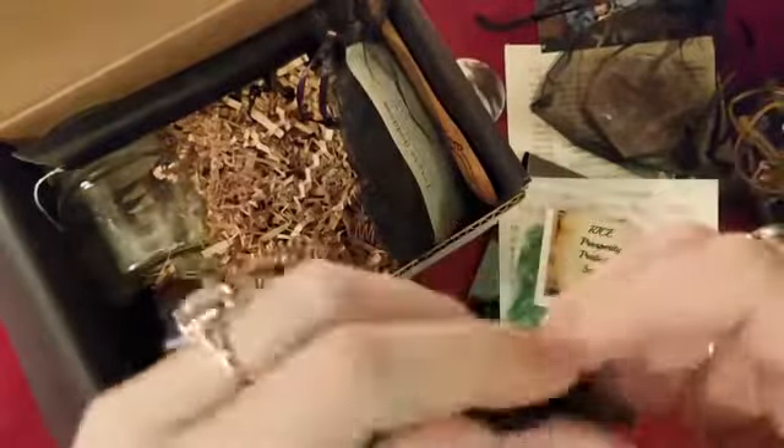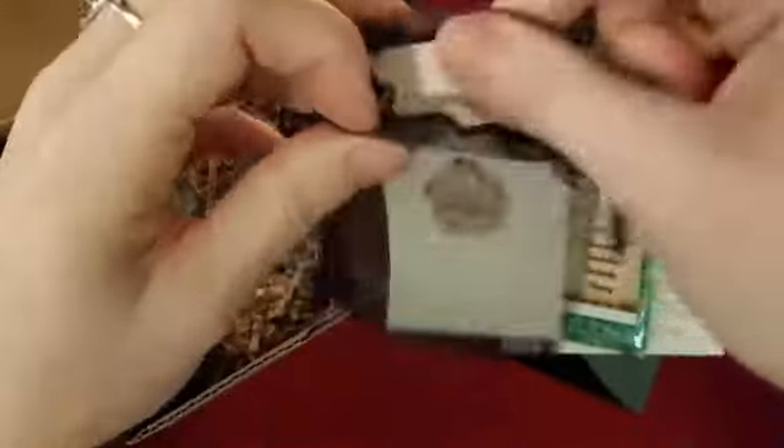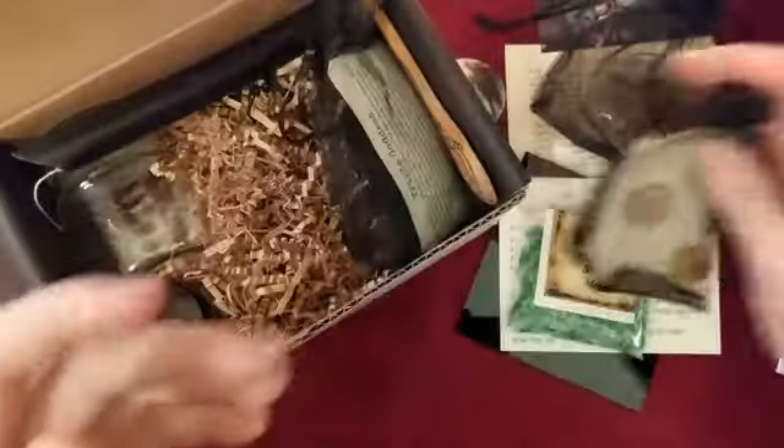Then we have some green rice for prosperity, protection, serenity, and money. You can use this for any type of magical workings, not just money. Then in this little black sachet we have crazy lace agate — I never pronounce that right but I'll say it how I say it. It's a nice little stone and I don't have one of these. With crystals I get so many of them I can't remember all of them, so I pick the ones that mean the most to me and put the rest in a bowl.